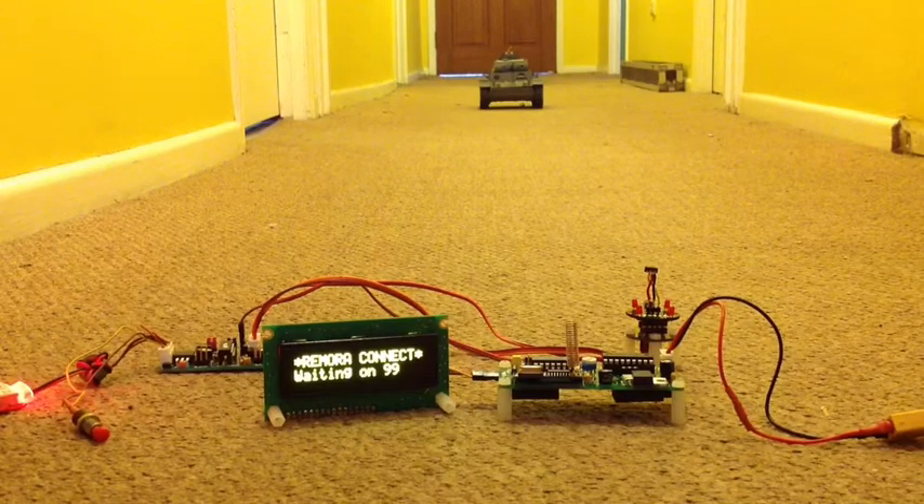And you get this screen: Remora Connect waiting on 99. The Remora system can support up to 100 channels, so you can have 100 tanks battling it out — that's an awful lot of tanks! Once you've got that screen, it's now good to turn your tank on.